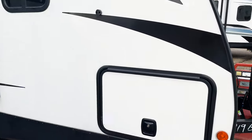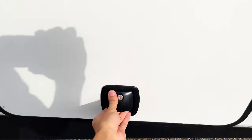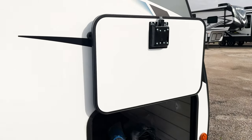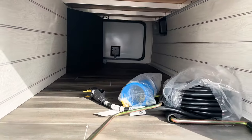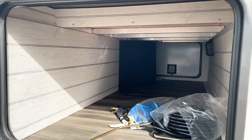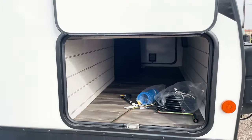One thing Passport upgraded this year is the slam latch doors — no more annoying little clips on your storage compartments. They're very solid, good quality, with magnetized latches to hold the door in place instead of the plastic clips that break. Underneath, you'll see a huge, very deep storage compartment — deeper than most travel trailers on our lot. The aluminum framing throughout looks really good and shows the quality that Passport puts together.